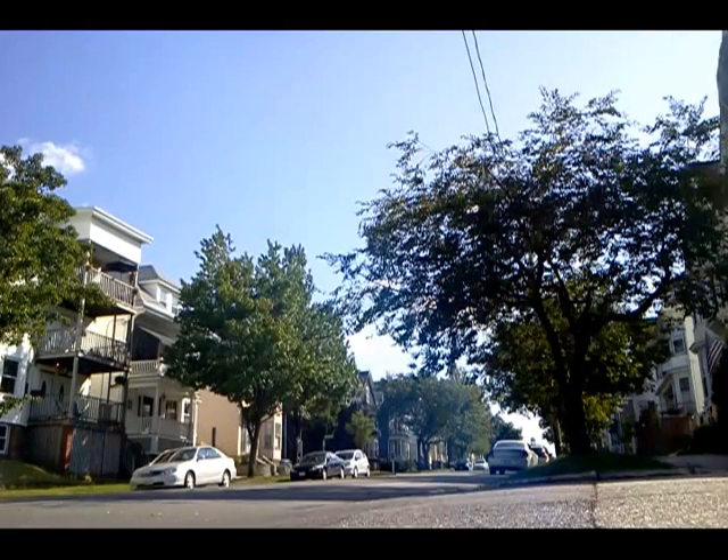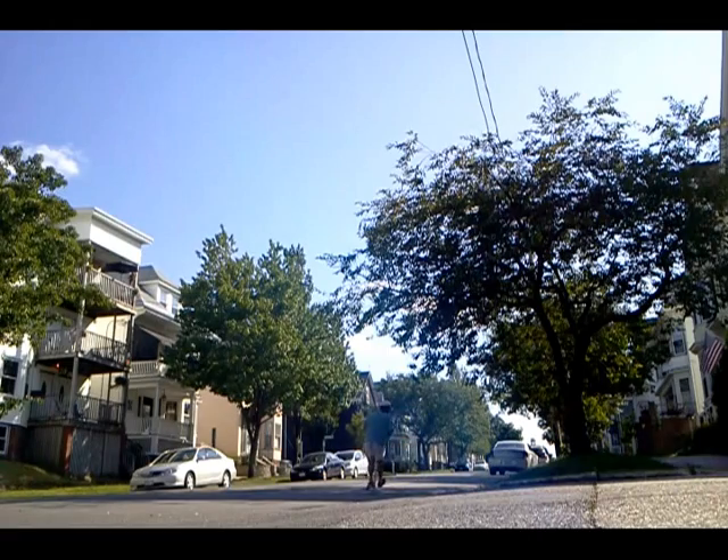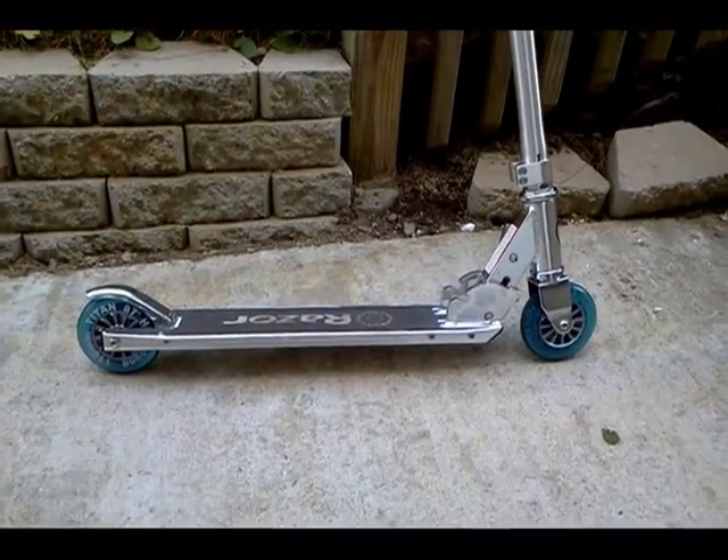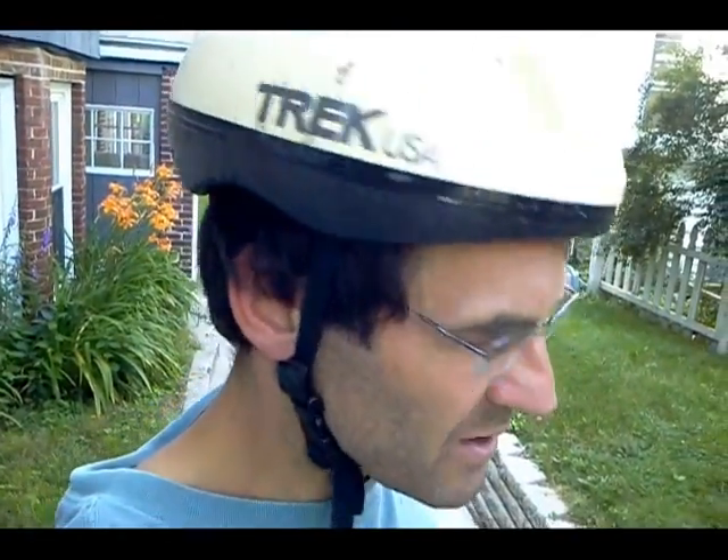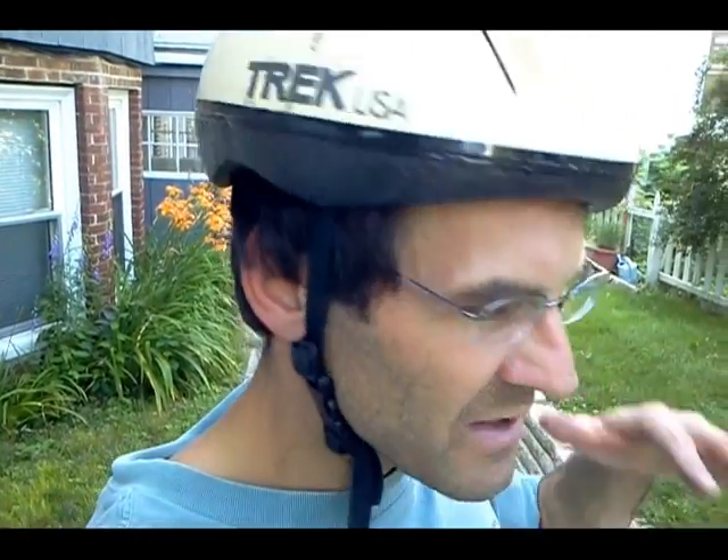Rolls great. Initial impressions taking it out on the road — I notice I'm standing up a little higher. After using 100 millimeter wheels for so long, you definitely notice that you're standing up a little higher on the deck.